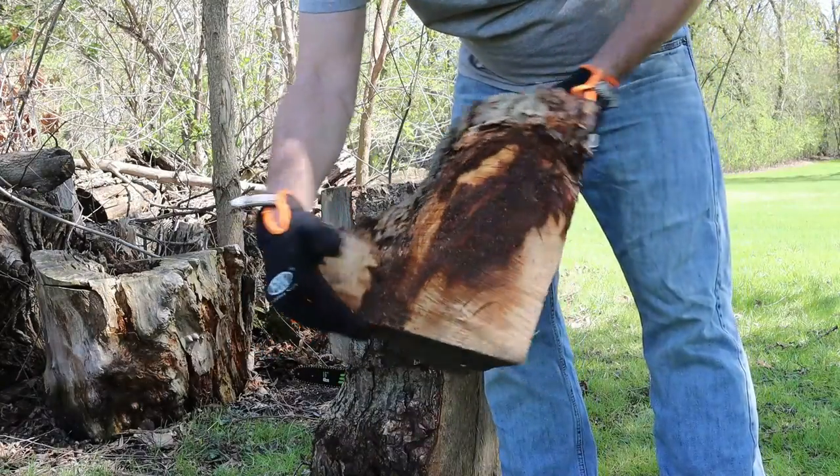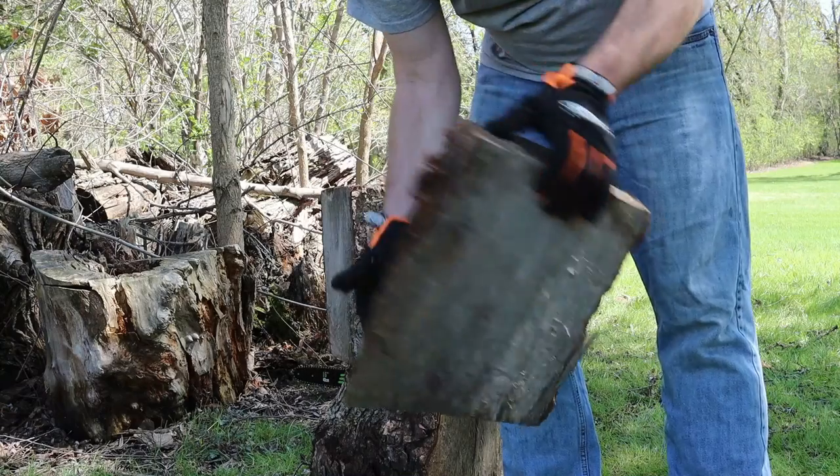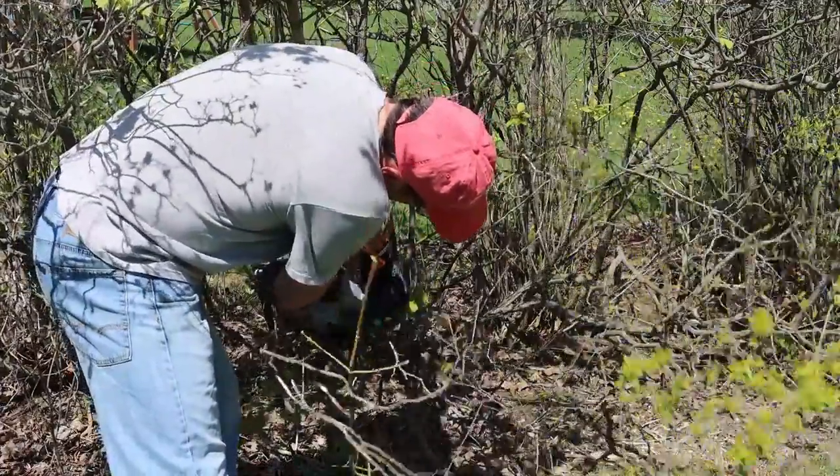That piece was over a foot in diameter — pretty good. At some point your chain is going to get dull, and if you need tips or want to check out the cool tool I use to sharpen my chainsaw, it'll be linked in the video description as well as in the cards.